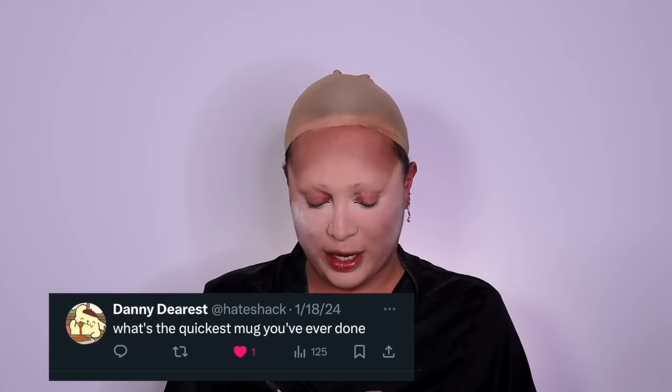Daniel on X asked: what's the quickest mug I've ever done? It would have to be for the viewing party of episode one. During press week, that Thursday I went out and partied a little hard and almost missed my flight. I landed at 12 on Friday, fell asleep until 6 p.m., was supposed to start getting ready at 6. Long story short, I got ready for my own viewing party in 35 minutes.